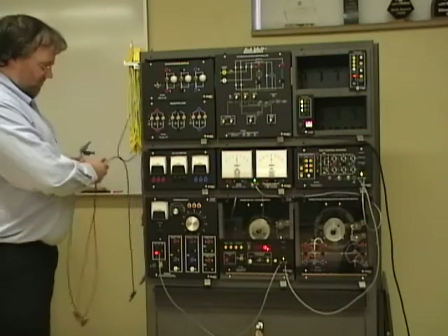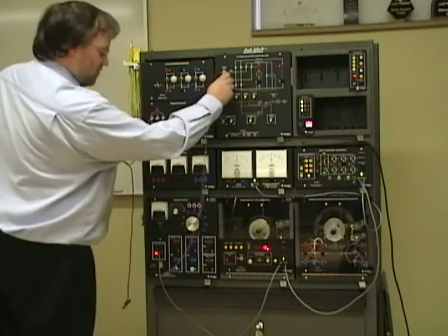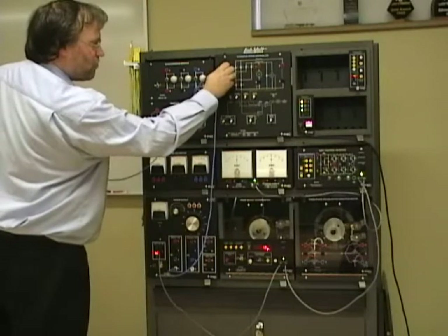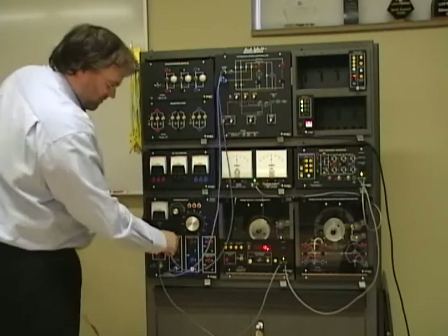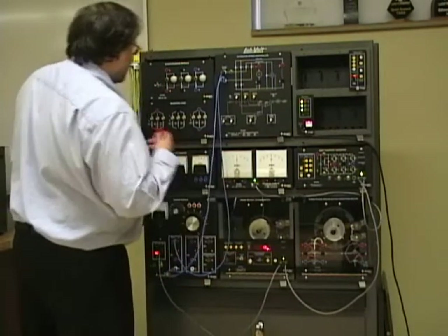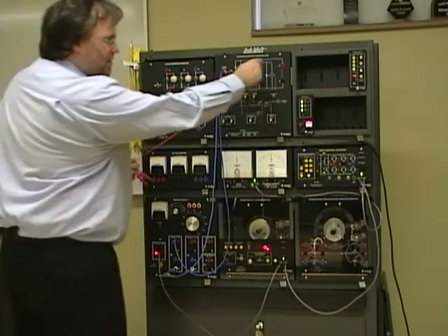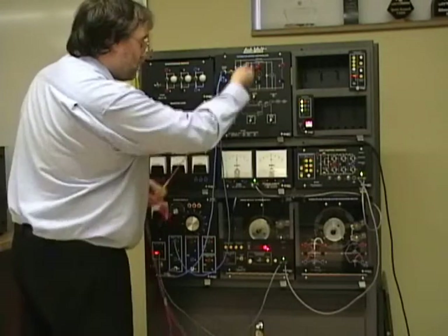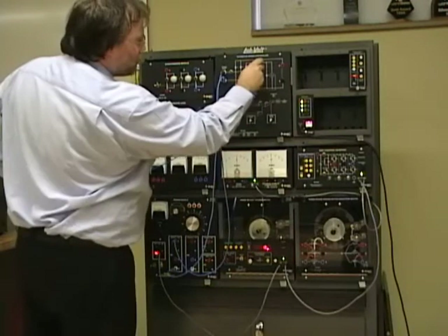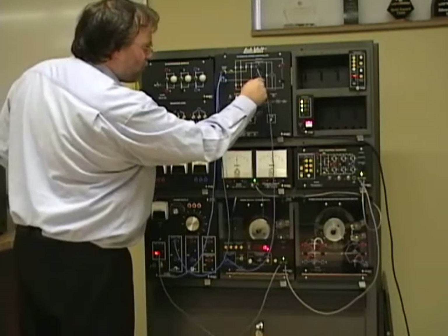I need to start from line neutral into the power input of the speed controller. Because I use only the prime mover — it's a permanent magnet machine, it doesn't have a field — I'll connect directly the armature to the prime mover input.